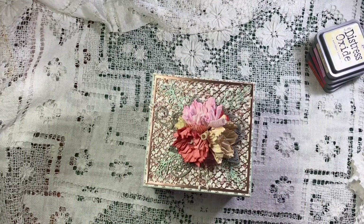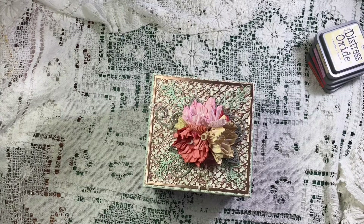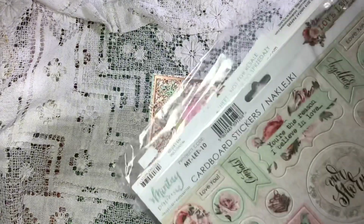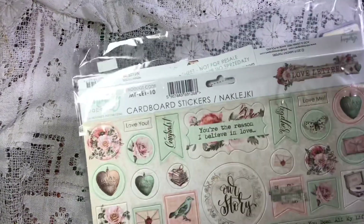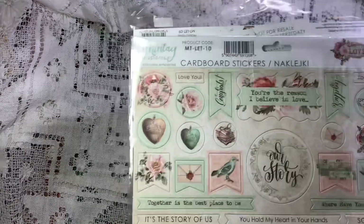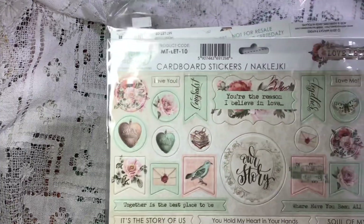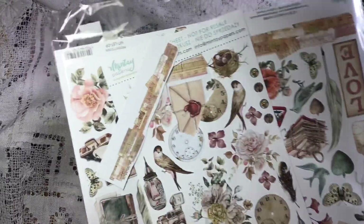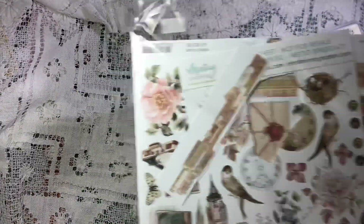The paper I've used - one of my favorite paper makers is Mintay, and I've used the Love Letters collection. It's just the most beautiful paper collection, I just love it.